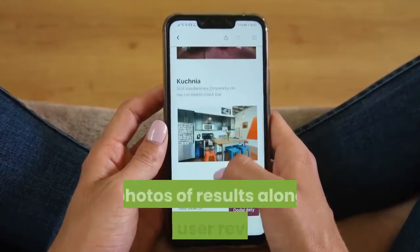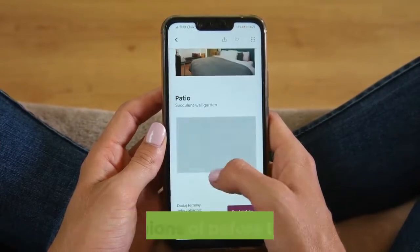Most people find it helpful to see photos of results along with user reviews and opinions before they buy.